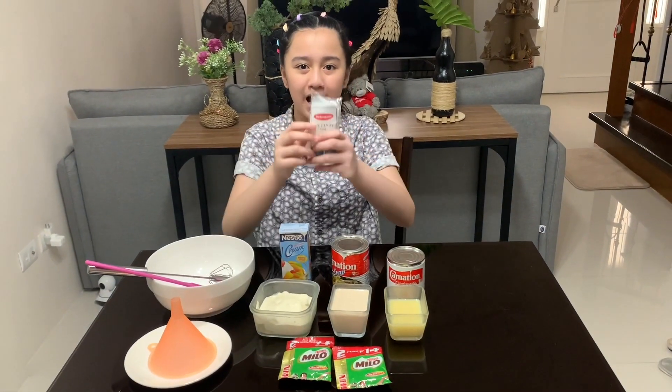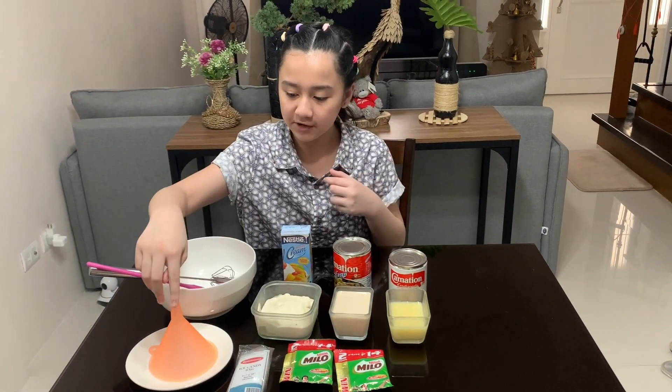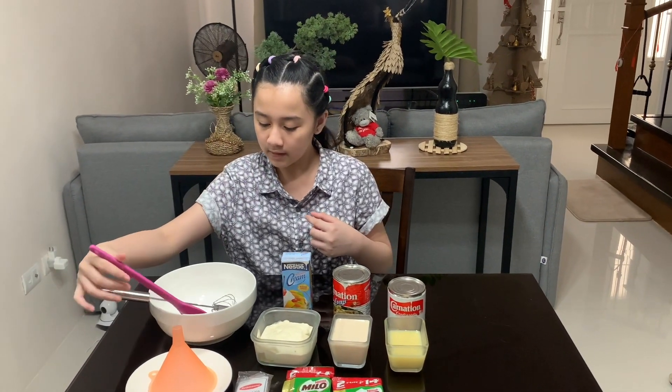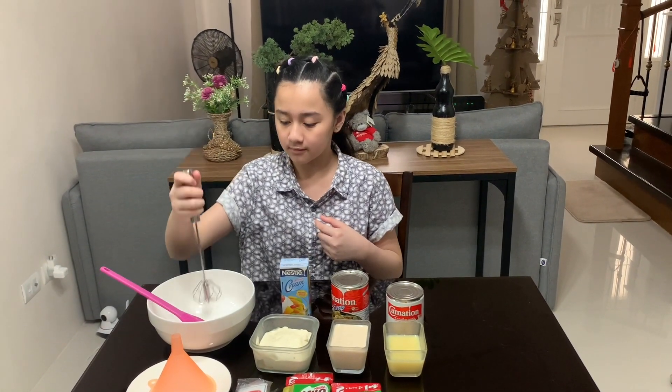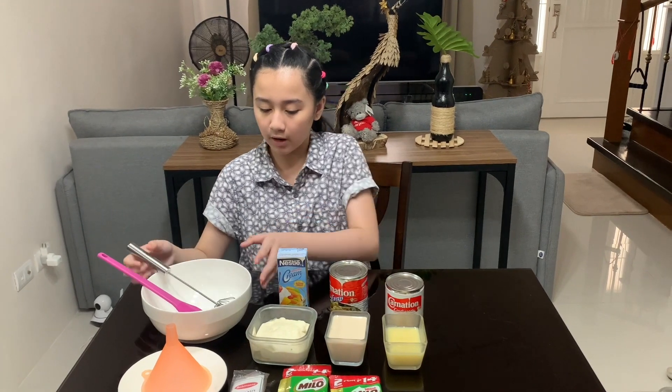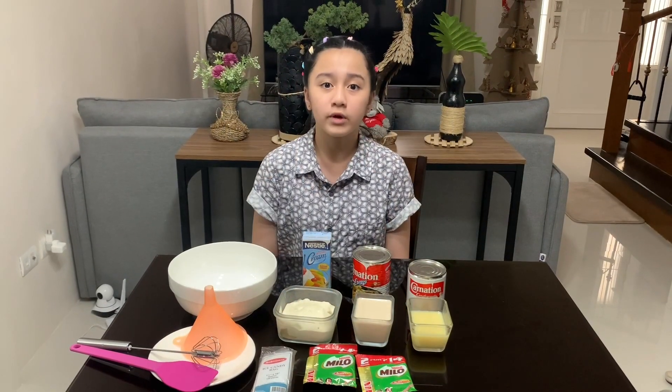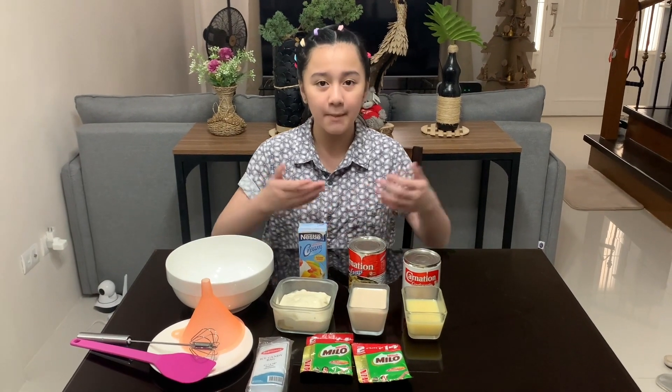We'll also need two bags of Milo, ice candy bags, a funnel, a spatula, a mixer, and one bowl. Let's get started! We need to chill all the ingredients and measure them accordingly.